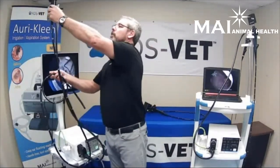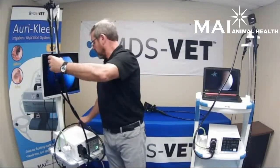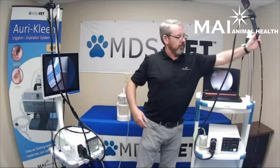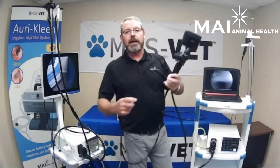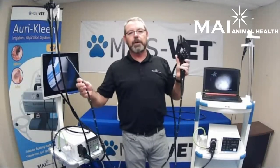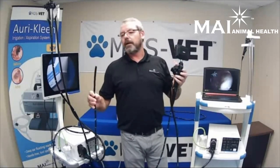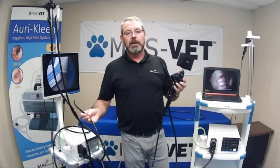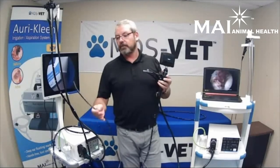The upper airway scope is 9.2 millimeters in diameter and 150 centimeters in length. That's going to cover your largest breed horses all the way down into the lung if needed. You can also use this in other places — the reproductive tract — and if you're a mixed animal practice, you can use it in dogs and most cats for gastroscopies.